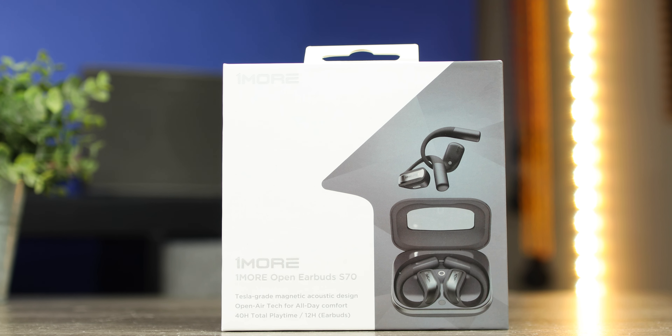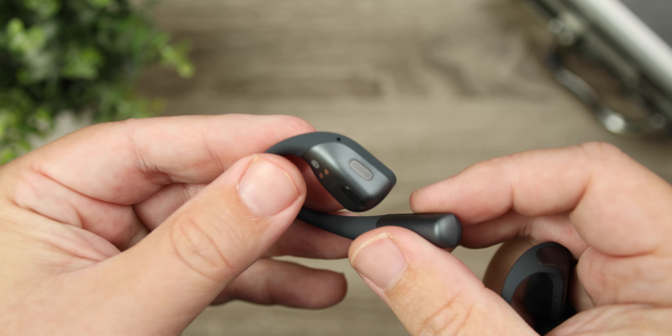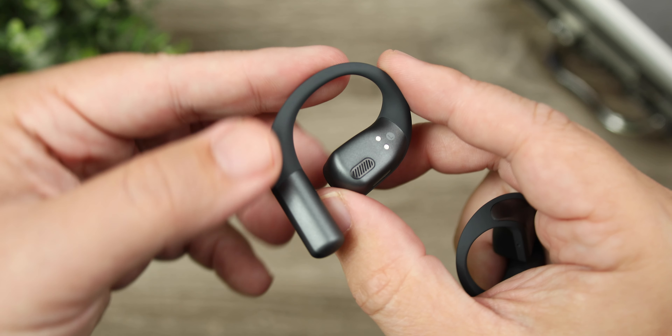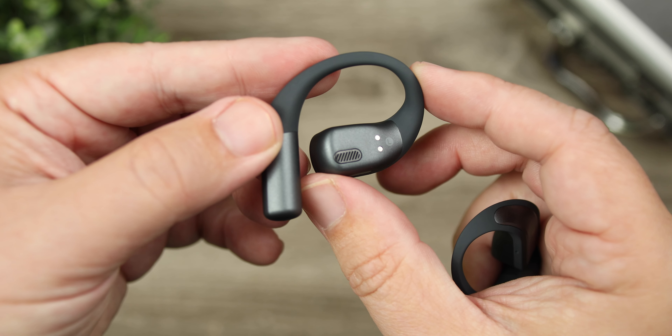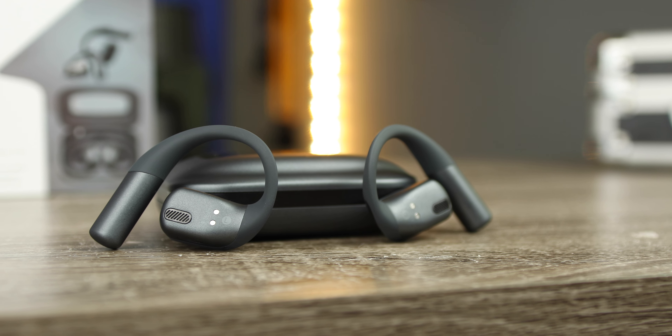For phone calls, these have four microphones total and use environmental noise canceling to block out surroundings. For the most part it does a really good job. Here is an outdoor mic test — there's an outside AC unit running and it's somewhat windy — just to give you an idea of what it would sound like if you took a call in public.